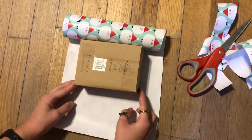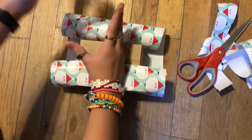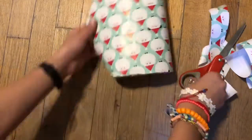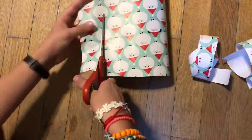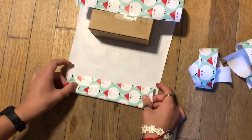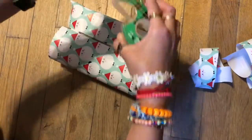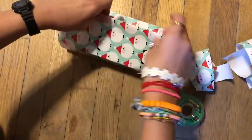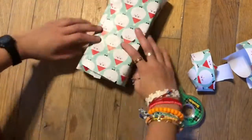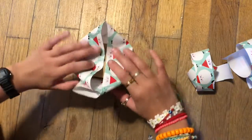Now we're gonna fold one side of the wrapping paper over, take your piece of tape, and just tape it on the box. Now we are going to trim up the wrapping paper a little bit, fold it over so we have a nice clean edge, and then fold that over and tape it.